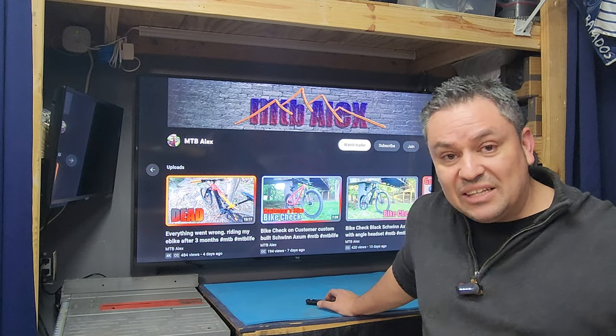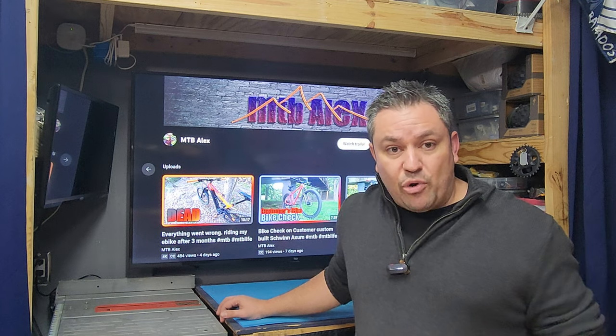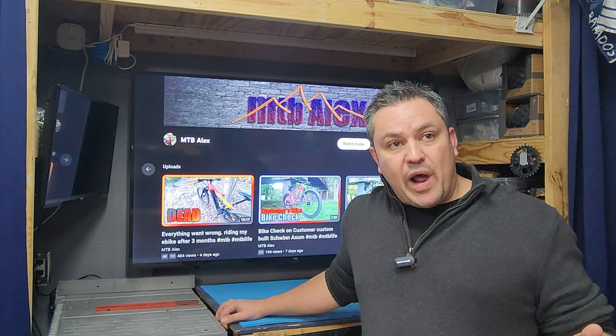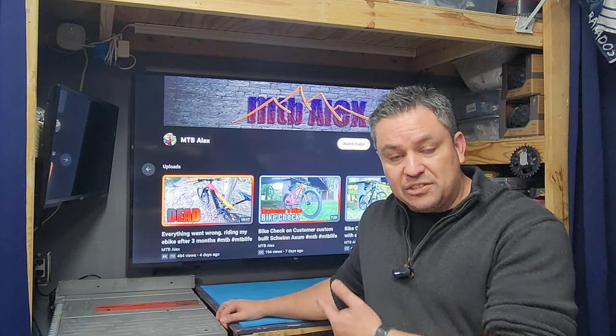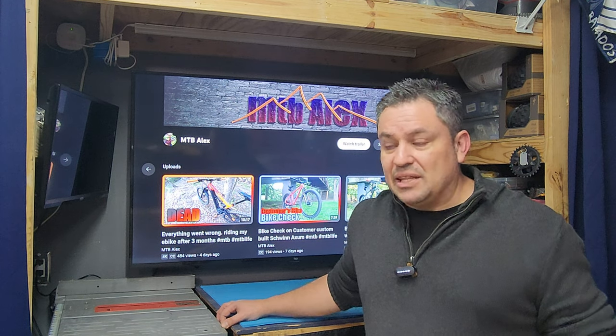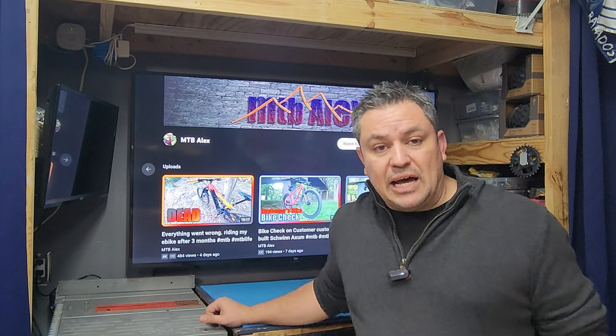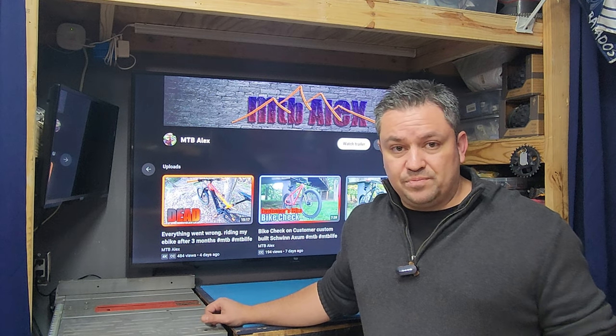My other option was an Insignia TV from Best Buy with the Fire TV operating system, but that ran for something very similar — almost $400. This one brand new cost $299.99 plus taxes on Amazon, which is a great deal. However, if you're not familiar with Amazon Warehouse, you can get a lot of good deals there.